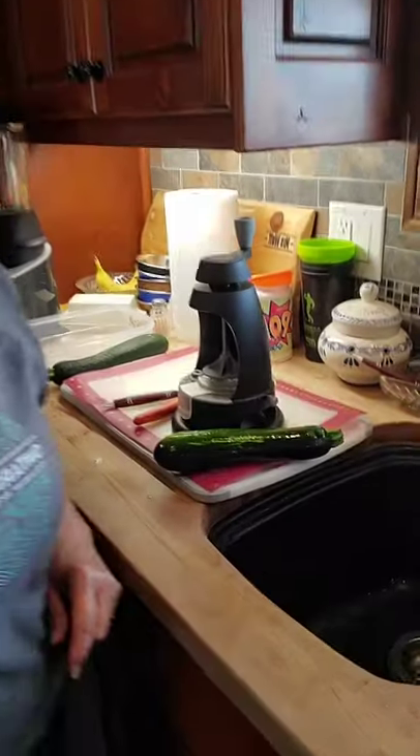Hello everybody, just want to pop on and show you what I'm making for supper because I'm going to use the spiralizer. I'll also be using the close and cut, the scoop loop, my easy read colander, measuring, and the 10-inch skillet. I'm making some zucchini noodles.